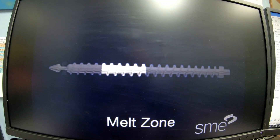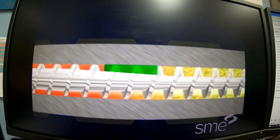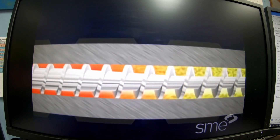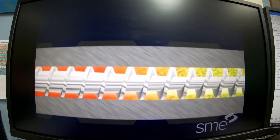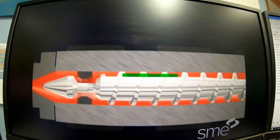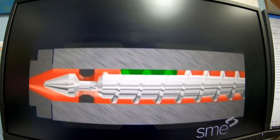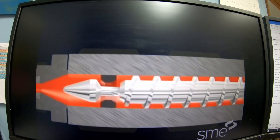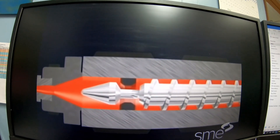The second zone, called the melt zone, has a decreasing flight depth which reduces the plastic volume. This causes the plastic molecules to rub harder against each other, plasticizing the material. The melt zone leads to the third or metering zone. The metering zone has a constant flight depth, much smaller than that of the feed zone — this section acts as a pump. The tip of the screw has a one-way valve which lets material flow only towards the nozzle end.